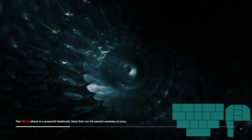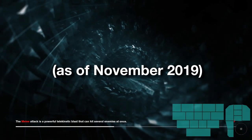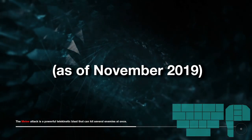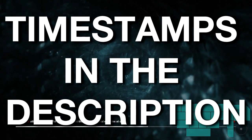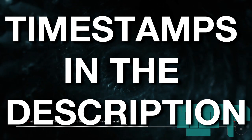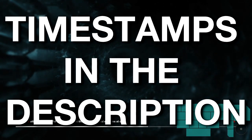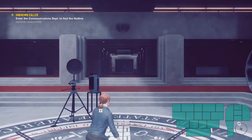Hey everyone, how's it going? Brian Otto here. This is going to be my tutorial for all of the current skips, glitches, or tricks in the Control speedrun. This is going to cover everything that wouldn't be immediately obvious to a new runner. It's not going to be covering a lot of fights, but this will cover all the skips, glitches, and everything you need to know for the run. So please enjoy.